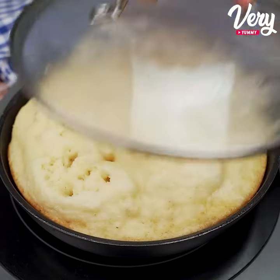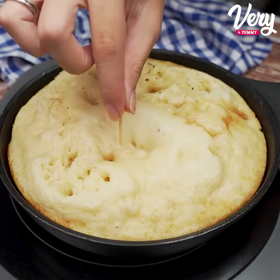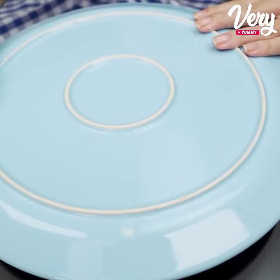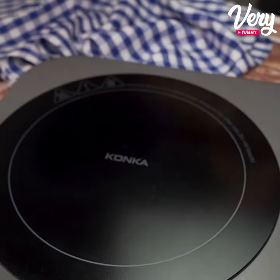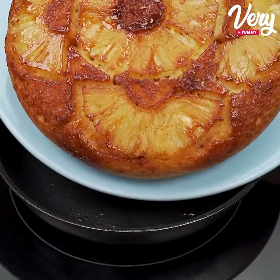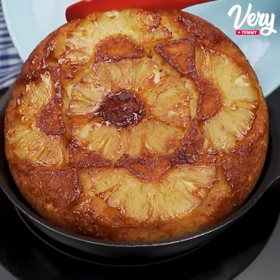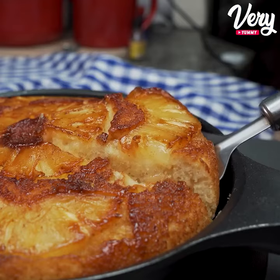The time has passed, so let's use a toothpick to see if it's done. If it comes out clean, it's ready. Next, we will use a plate to turn the cake to the other side.